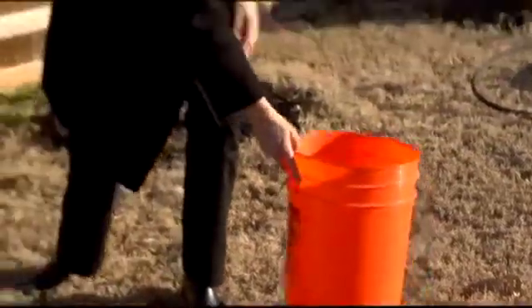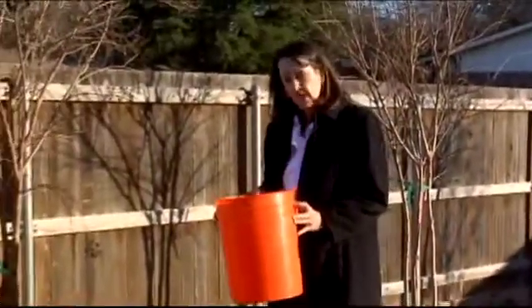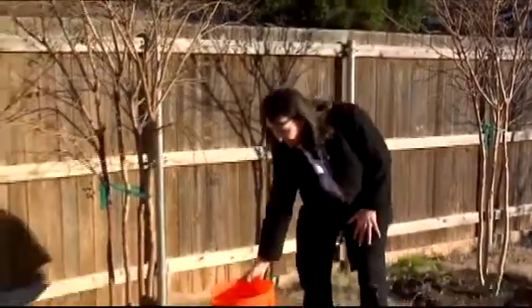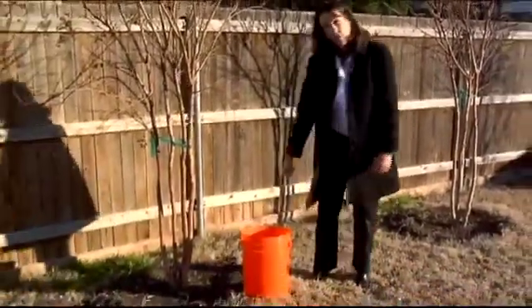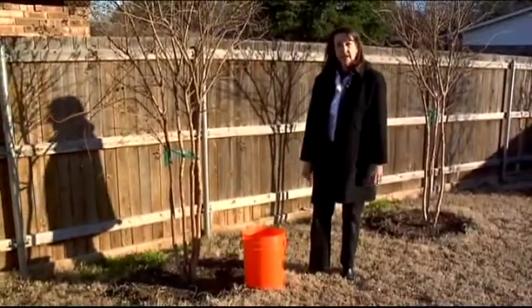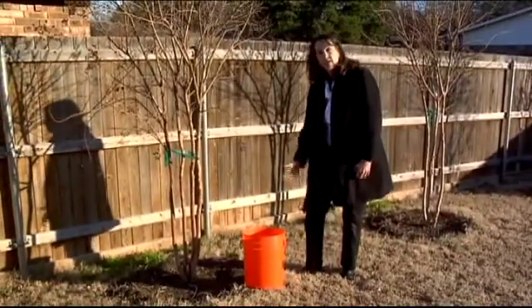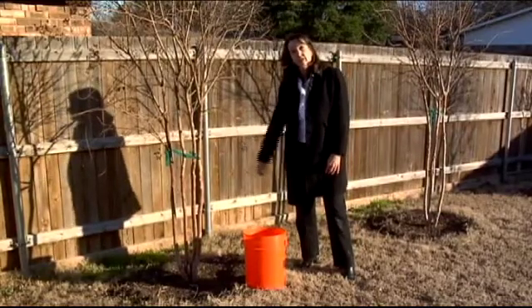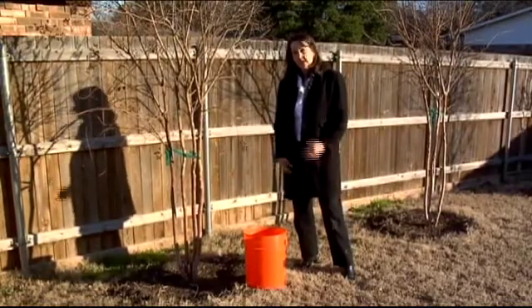Another great method is to use a five-gallon bucket. If you have a smaller tree, simply take the bucket, drill some holes in the bottom, set it into the drip zone of the tree, fill it with water to the top and let it seep out. When it's empty, move it to another location. Keep going around the tree until you've totally covered the canopy zone. These are very simple, inexpensive things you can do at home that are very conserving of water and will help your trees last through a drought situation.